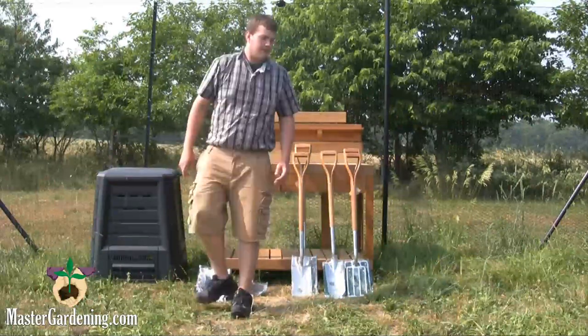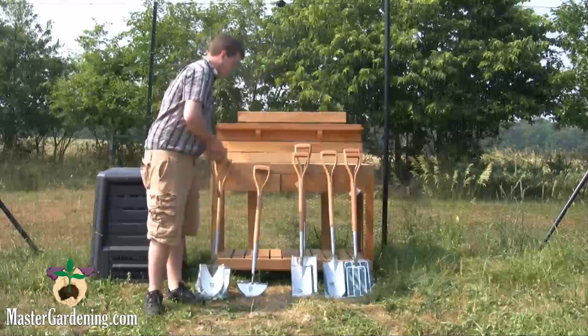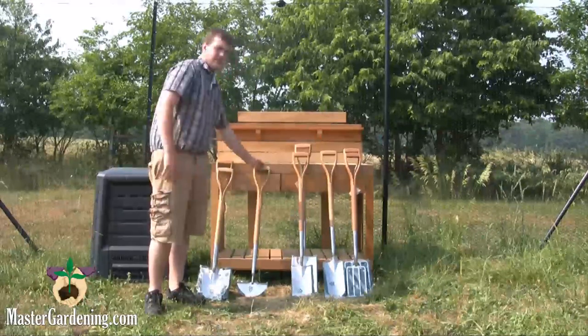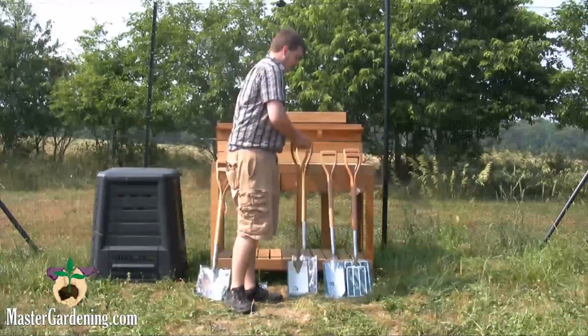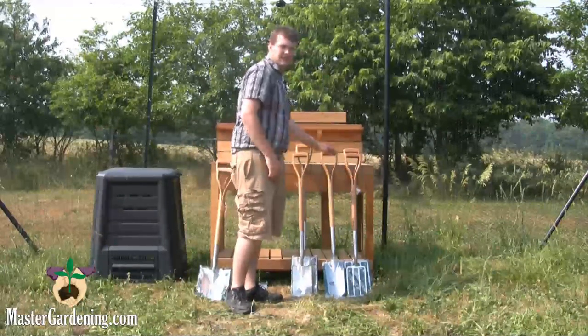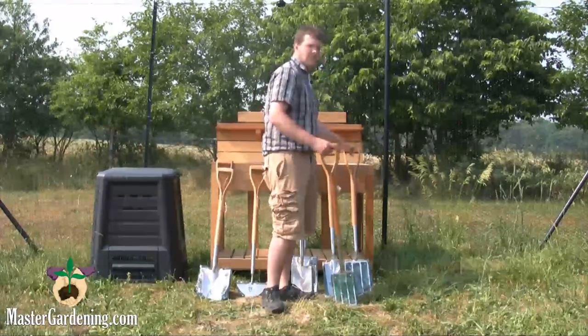As you can see, we have a variety of tools. We have a border shovel, a digging shovel, an edger, a border spade and a digging spade, as well as a transplant spade, and a border fork and a digging fork.